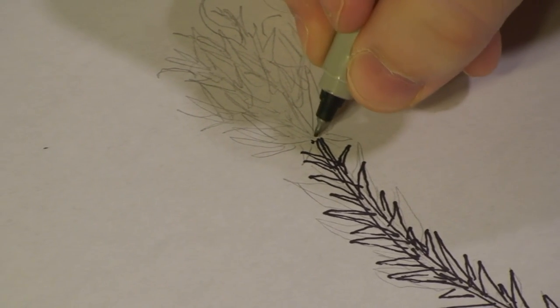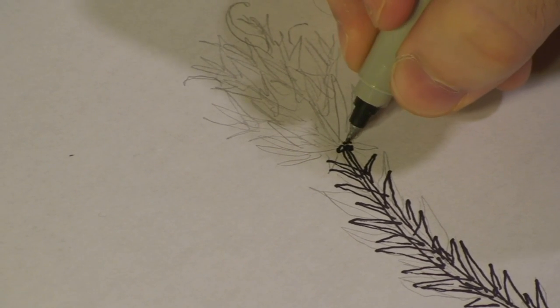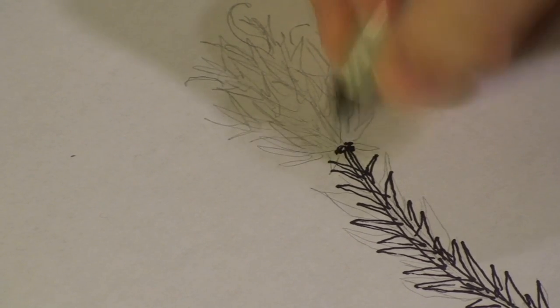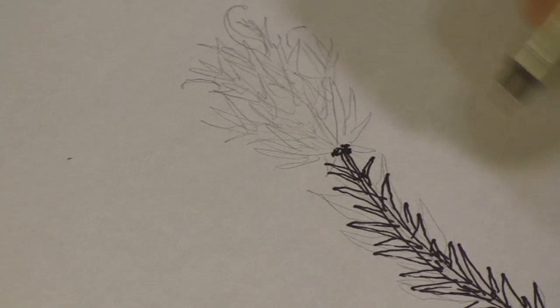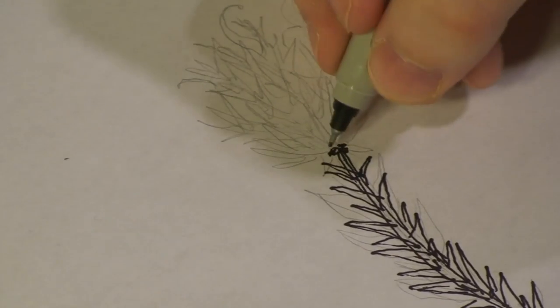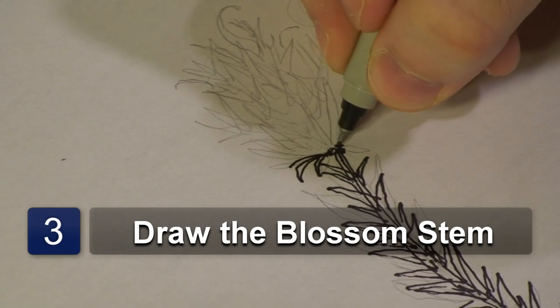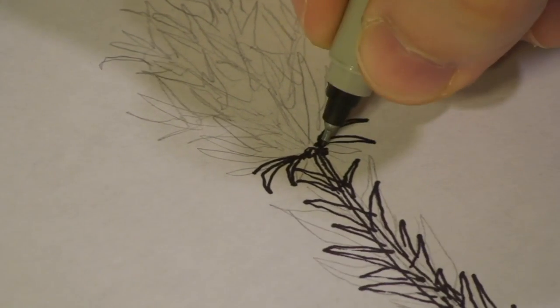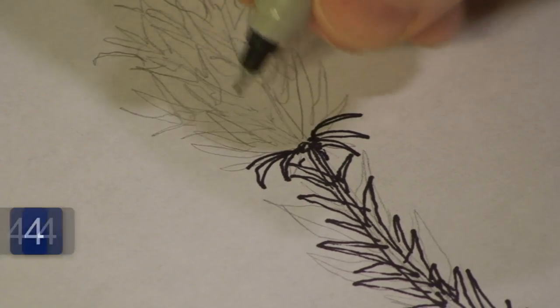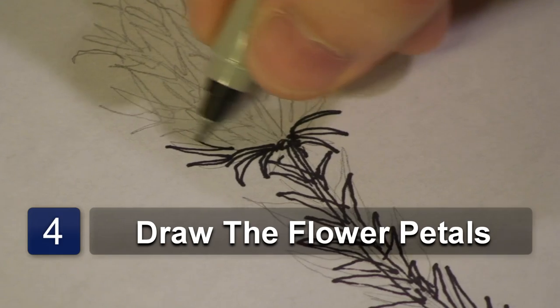Now once we've got that done, let's get started on the top of the plant. Start with the basic part of the stem. Now with the paintbrush, it's going to look like a paintbrush almost, but it's a plant. So we're going to first start by drawing a blossom stem, and then we're going to start adding all the flower.